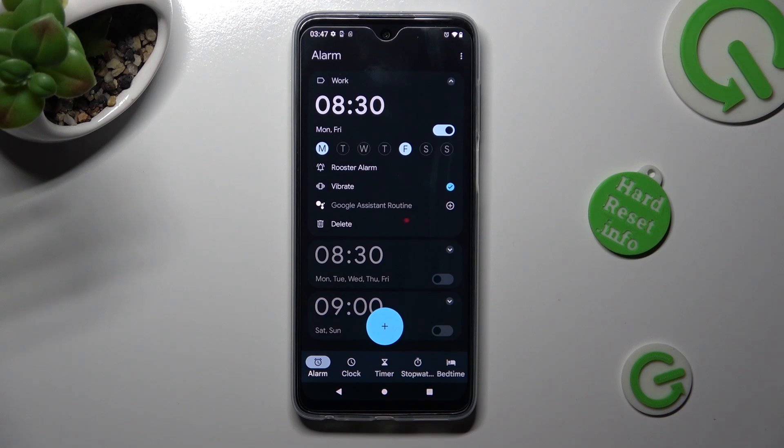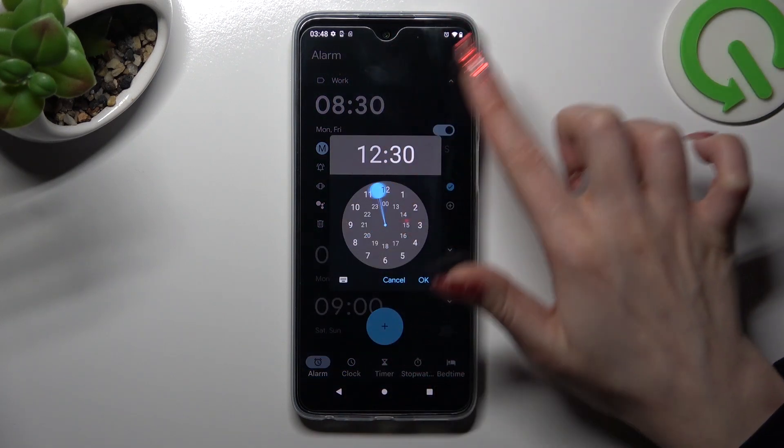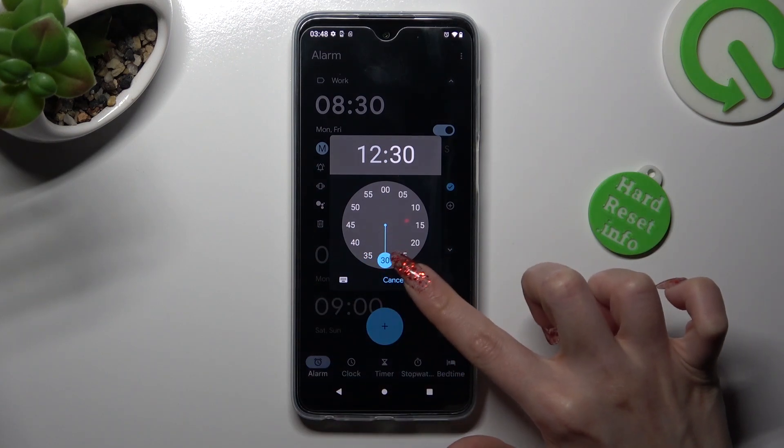As you can see, after that my alarm was successfully added. If you wish to edit it, you can tap on — for example, an hour — and choose OK.